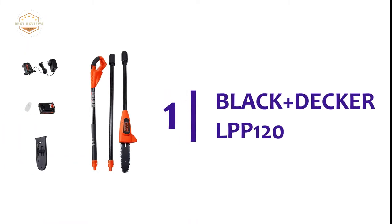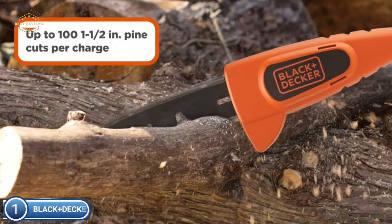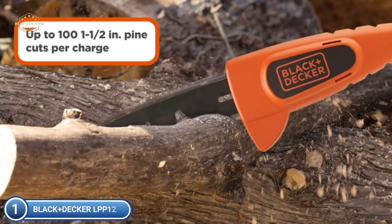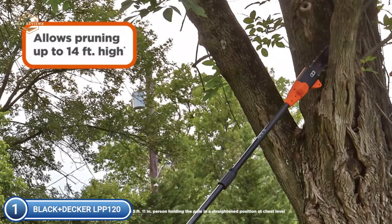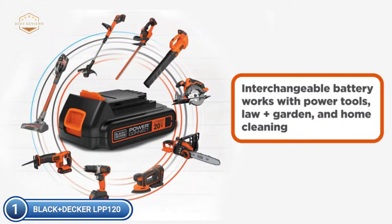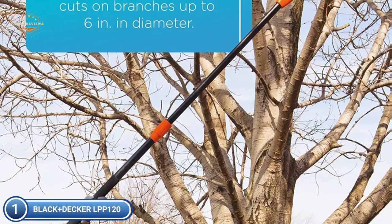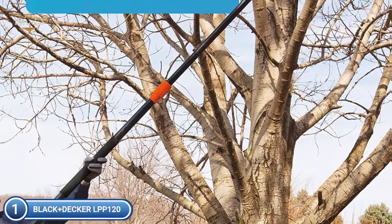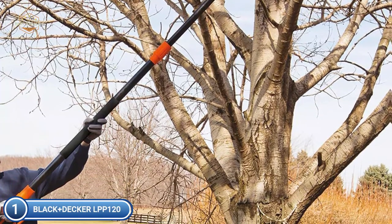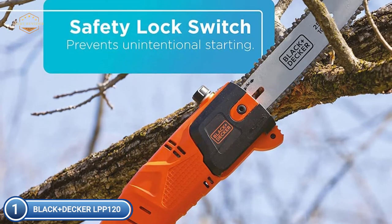The top pick on our list is the Black+Decker LPP-120. This electric pole saw emits no emissions into your backyard and helps reduce the carbon footprint of your home. The 20V Max Lithium-Ion battery has a long lifespan and can hold its charge up to 5 times longer than comparable NiCd batteries when idle. It allows up to 100 cuts on 1.25-inch pine trees per charge.